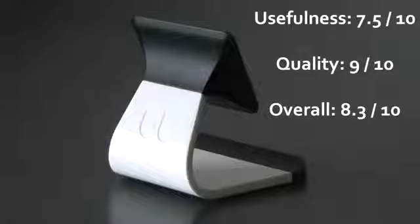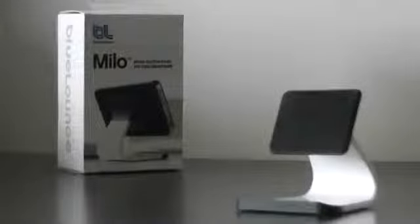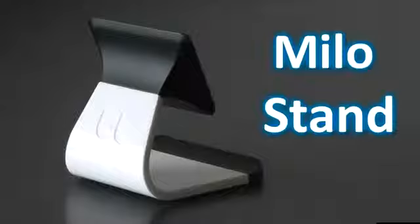For the quality and looks I give it a 9 out of 10, just because in my opinion this stand looks really nice, is really sturdy, and the material is just really nice. Once again that was a review of the Bluelounge Milo stand. This costs $14.95 at bluelounge.com — I'll put the link in the description so you can purchase it.